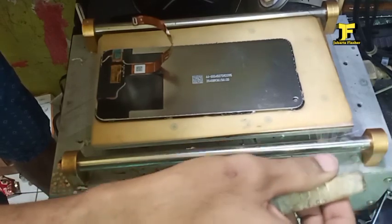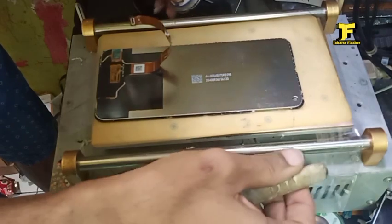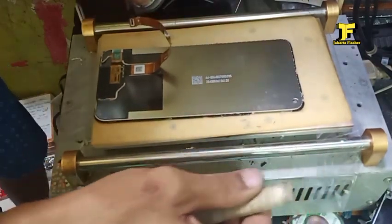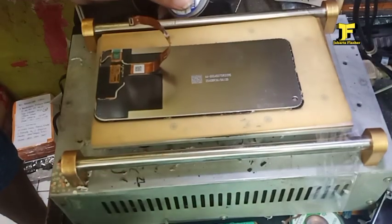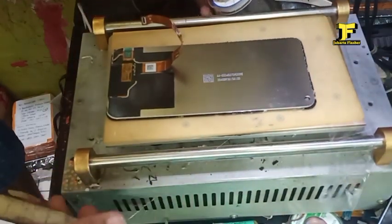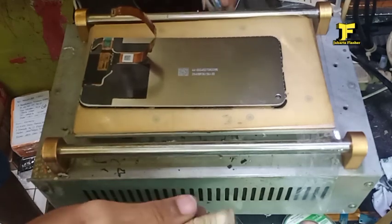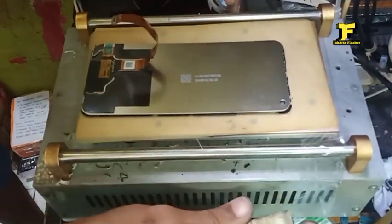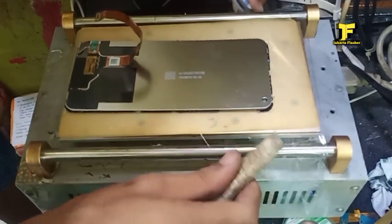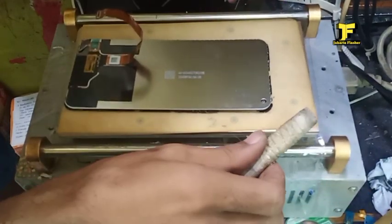Untuk memisahnya pelan-pelan — bisa dari atas, bisa dari bagian bawah, terserah enaknya. Dan pelan-pelan, lakukan pelan-pelan karena ini riskan. Kalau kita sampai salah memasukkan benang, polarisnya bisa terangkat. Jadi harus benar-benar pelan-pelan biar polarisnya terjaga. Benang kawat baja yang saya pakai ini ukurannya sangat tipis, 0,06 mm, jadinya rentan untuk putus. Jadi untuk memisahnya harus sabar, kalau tidak sabar ini akan putus terus.